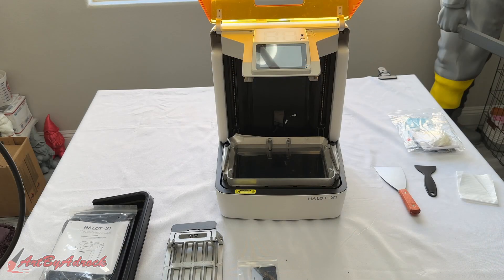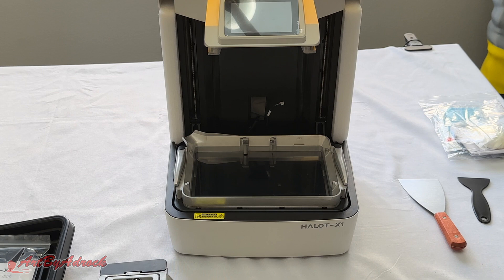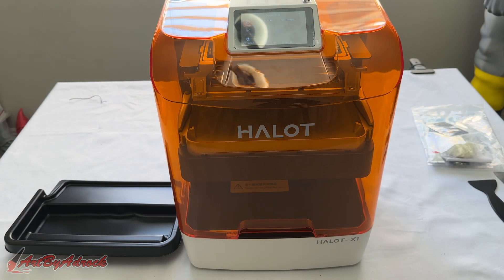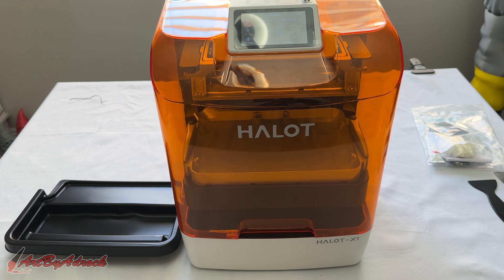Once I had everything laid out on the table, the first thing I noticed was that this isn't like most other resin printers where the build platform lifts from the bottom and raises up. Instead, this machine has the build platform on top and the resin tank is lowered. This allows the build platform to remain stable and prevent any shifting while it prints.